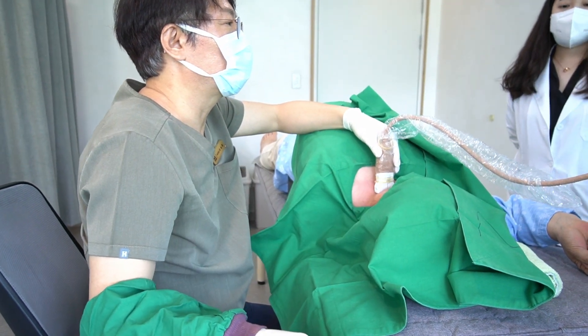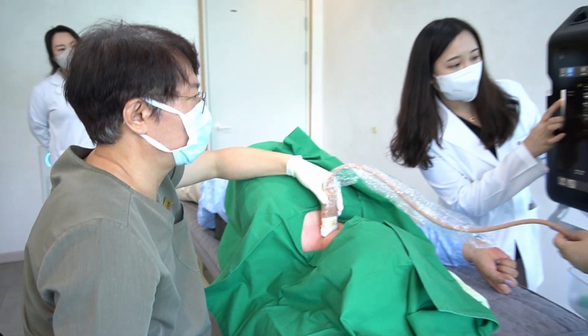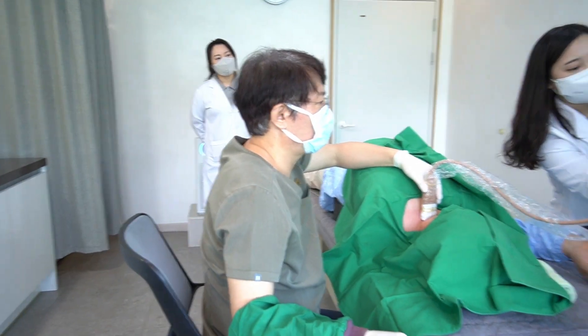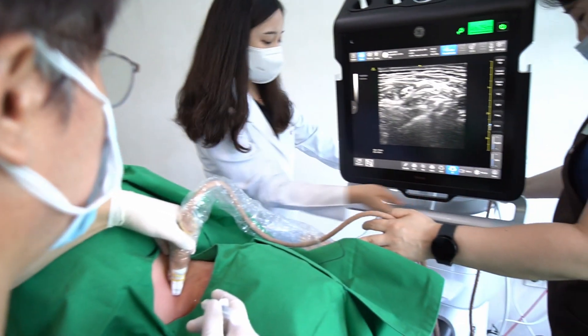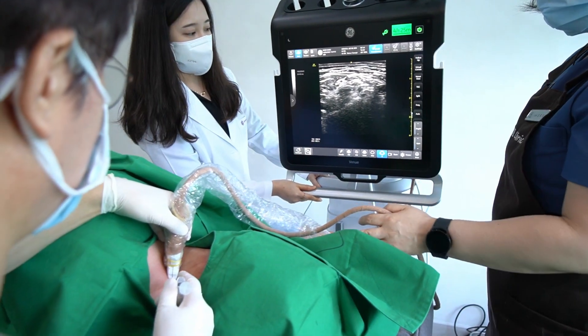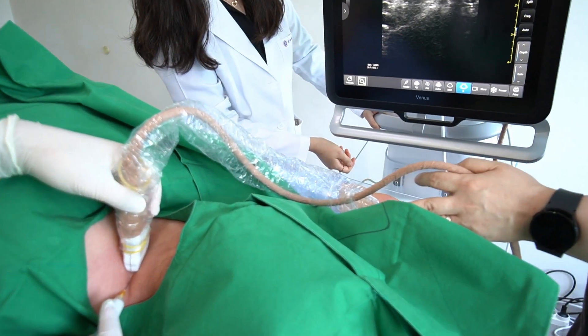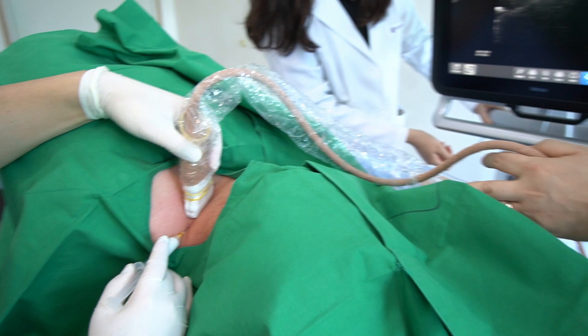I invite you to stay connected with our YouTube channel and witness the heightened detail our new technology brings to our procedures. I am enthusiastic about continuing to provide top-tier patient care and educational content. Your ongoing support is invaluable to us and I thank you for it. Stay tuned for more updates. Thank you.